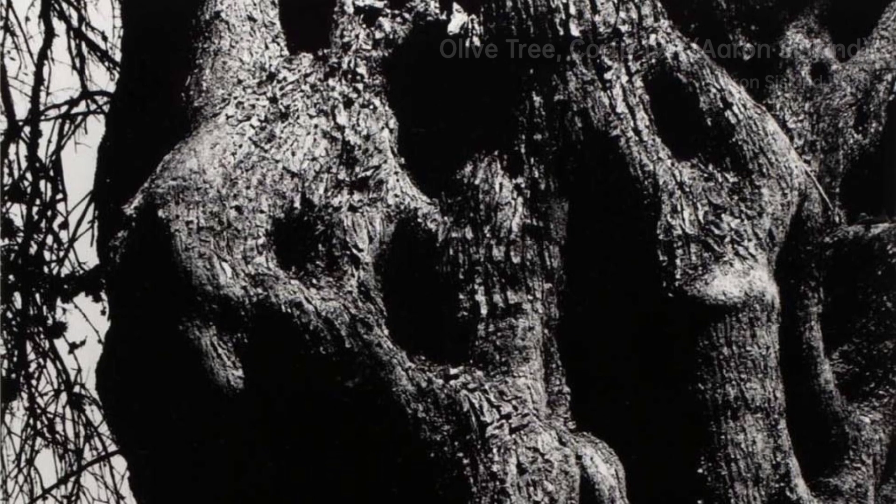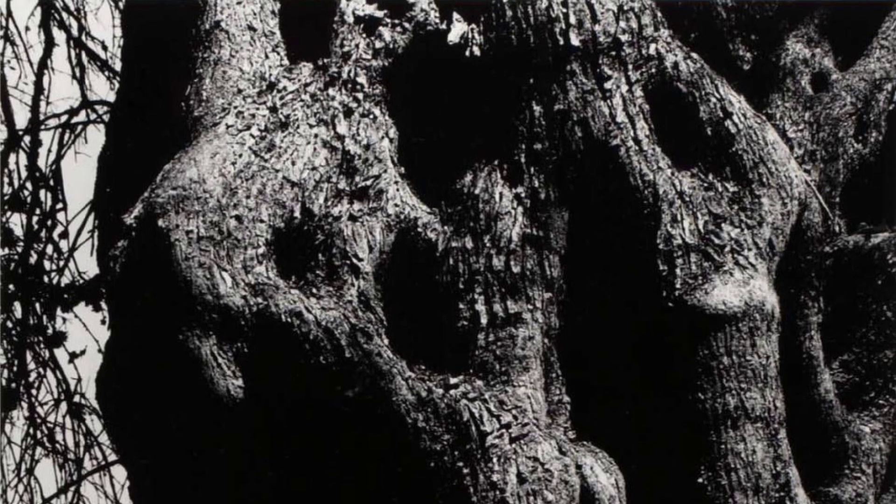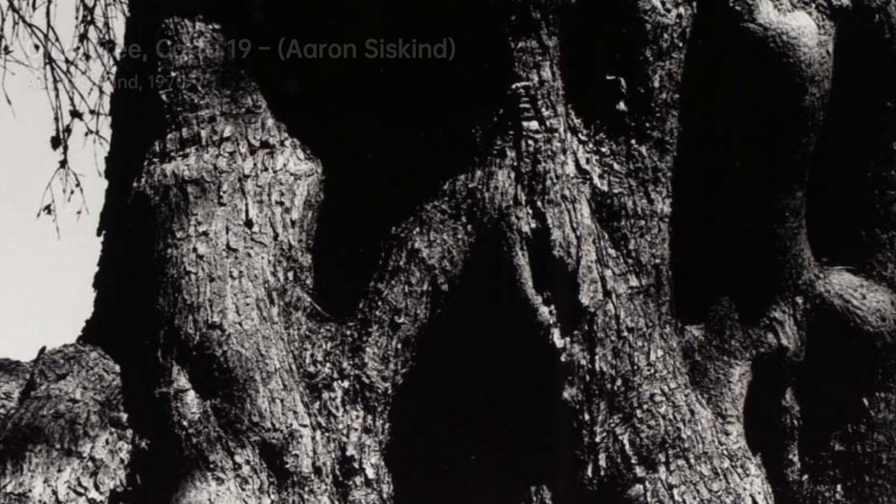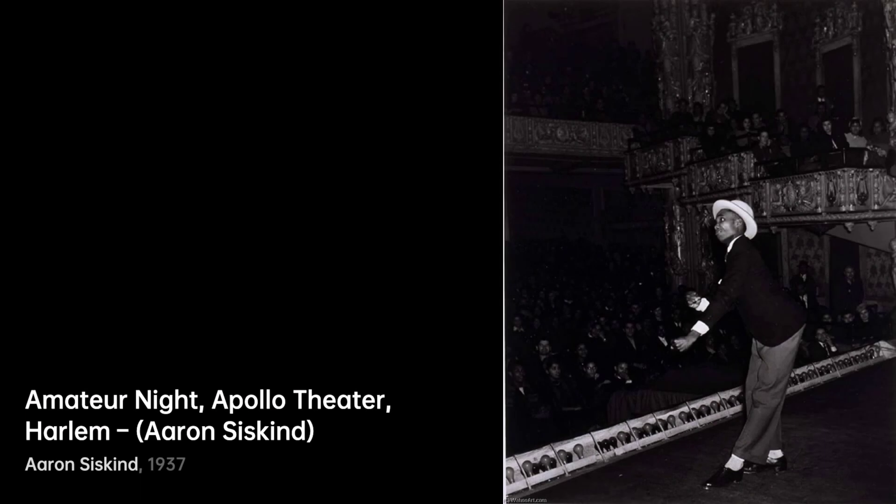Mother and Son captures a heartfelt bond. Amidst the urban chaos, Siskind finds a serene moment that speaks of love and family. Moving to Olive Tree, Corfu 19 — here, nature takes center stage as Siskind's lens celebrates the elegance of an olive tree, reminding us of the beauty in simplicity.